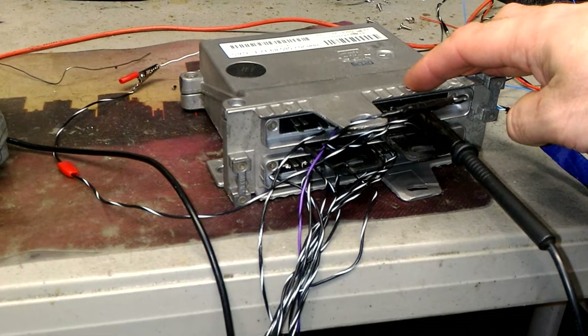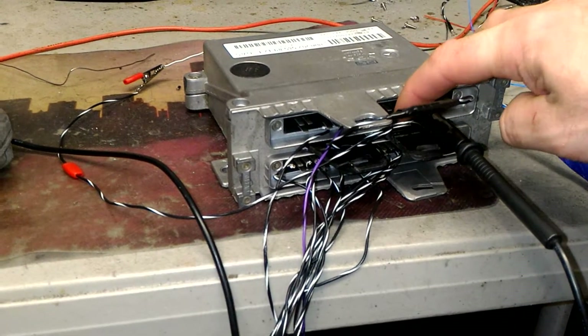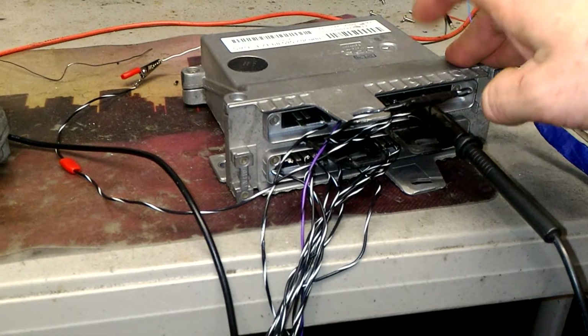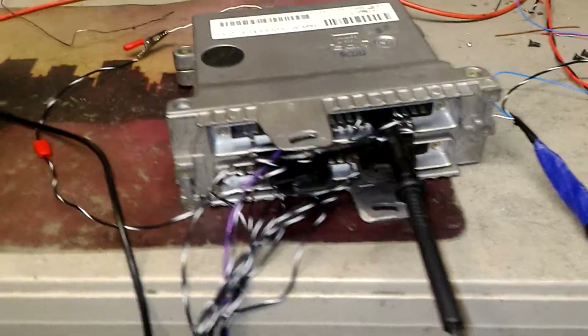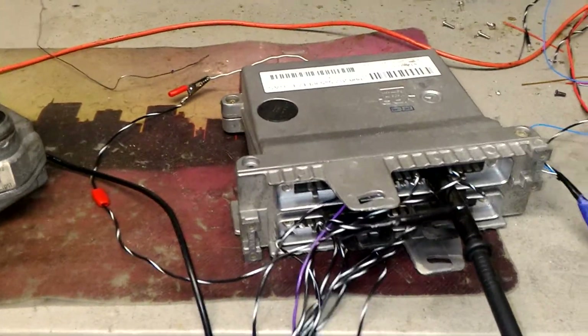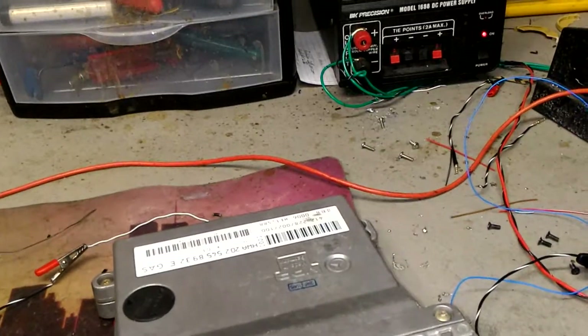The voltage should go up and down, and that's what I wanted to show, so this module is fine. The second voltage signal should go in there, but we obviously don't have it because we don't have an engine control module. All right, let's activate the system.